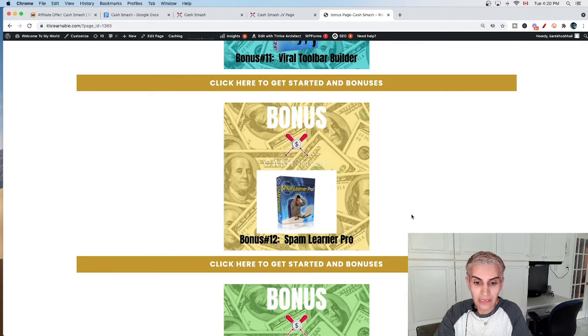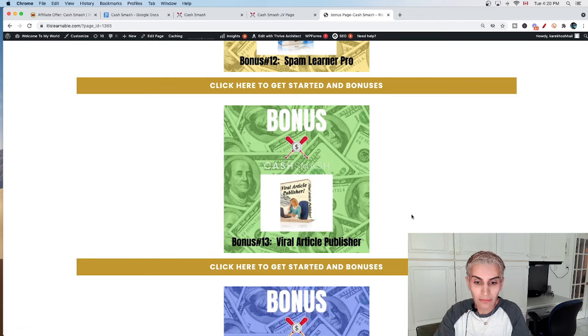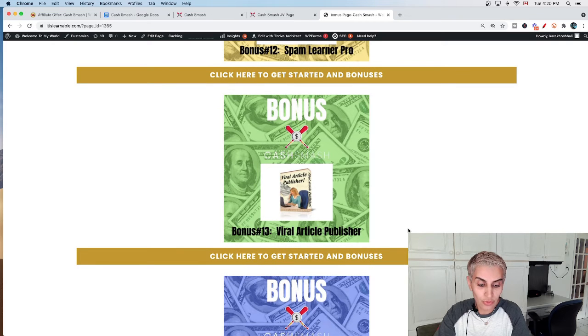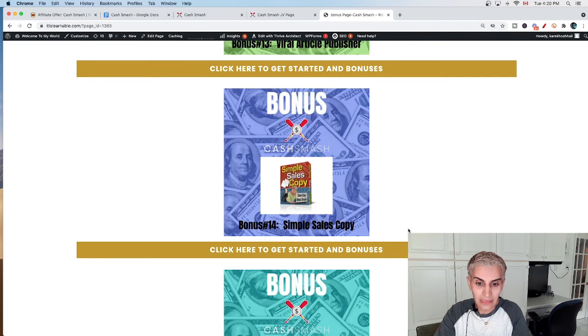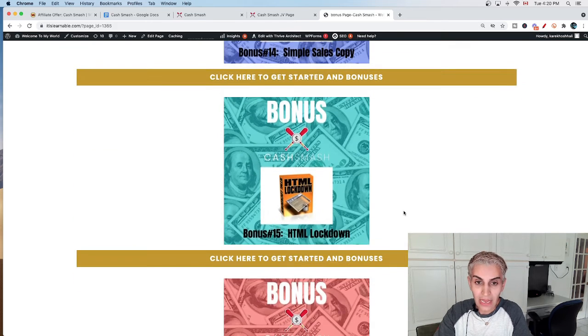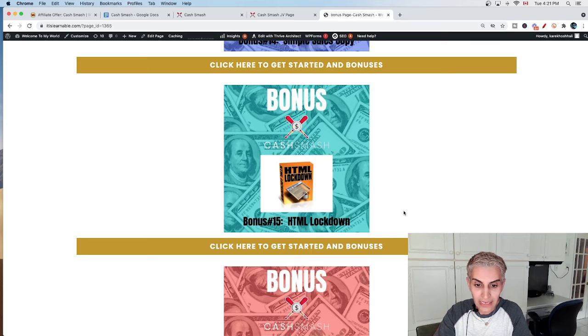Bonus number eleven is Viral Toolbar Builder — software that helps you quickly and easily build a toolbar containing features that users will love. Bonus number twelve is Spam Leader Pro, which teaches you how to protect yourself from spam. Bonus number thirteen is Viral Article Publisher, software that helps you submit an article to as many sites as you want. Bonus number fourteen is Simple Sales Copy, software that helps you create great sales copy.